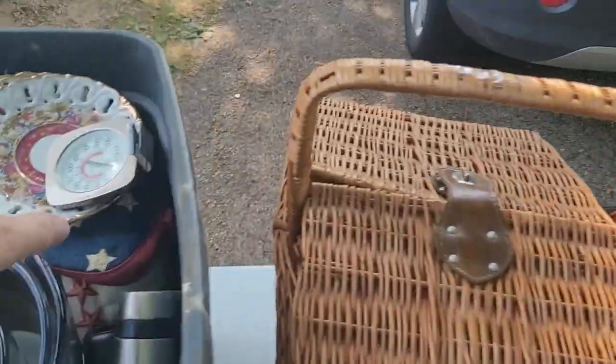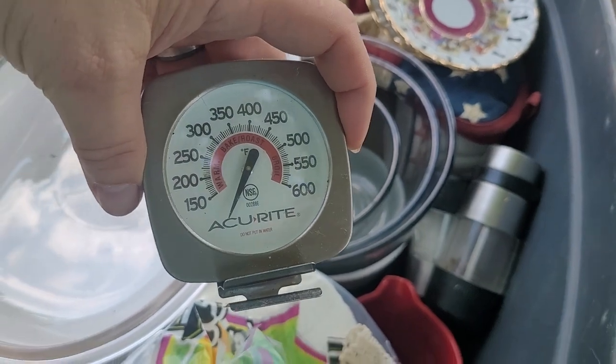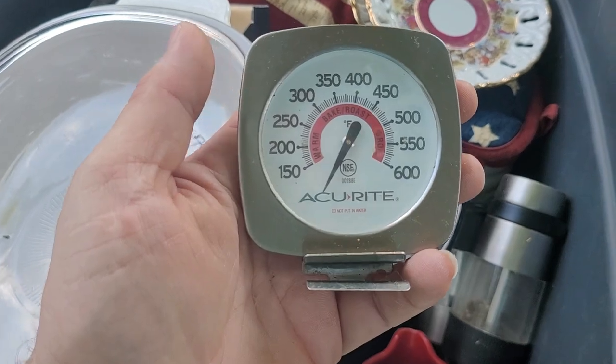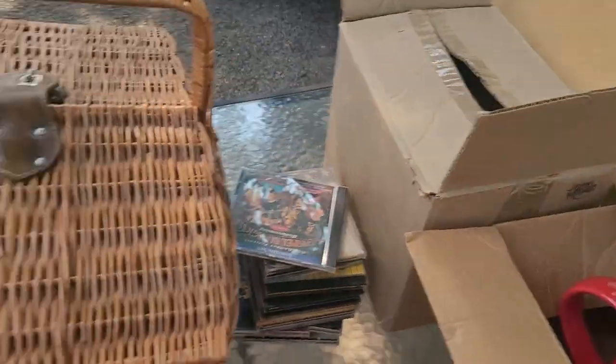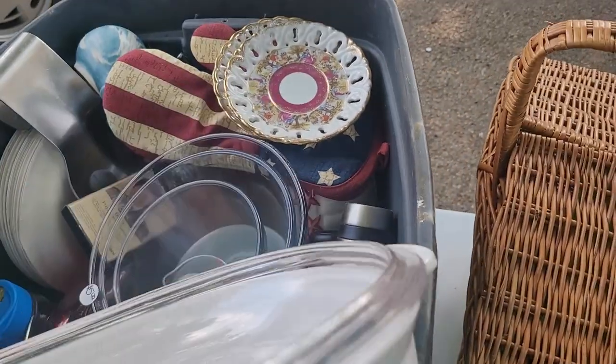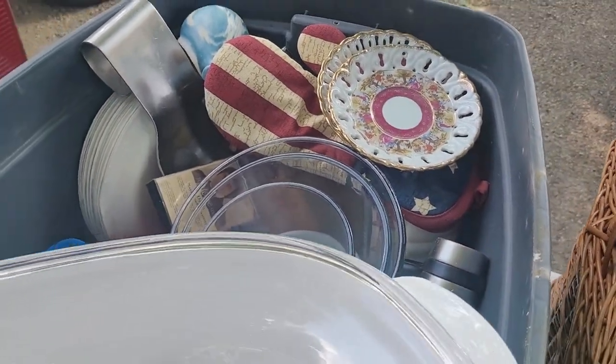We've got an accurate thermometer for your grill, I believe — because that's what it looks like. And then we've got a giant crock pot. Let me move some stuff around — I'll get right back to you.